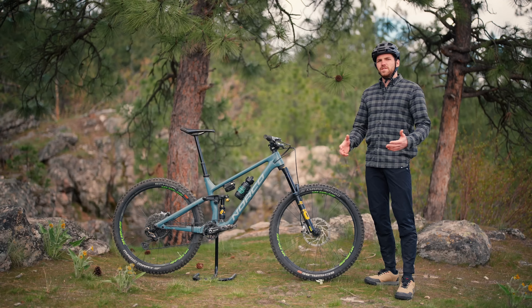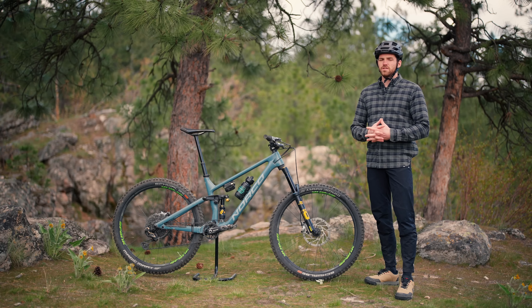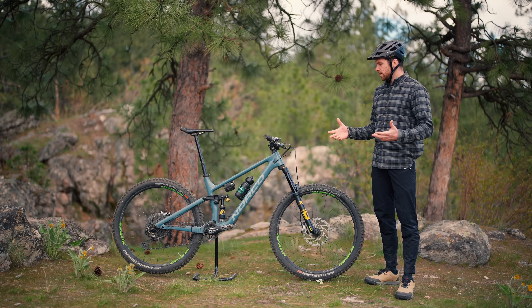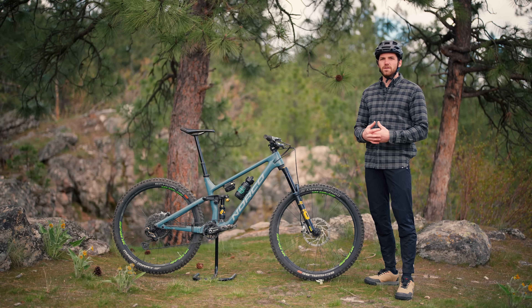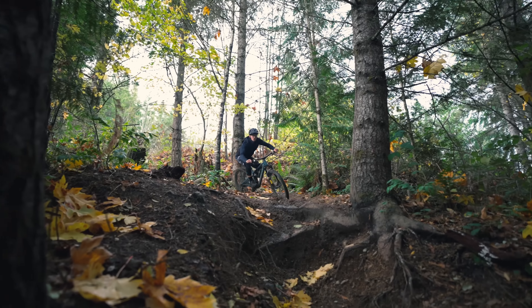What we're going to be doing today is covering a lot of the riding characteristics. I dove into a lot of the details on this fork and shock in the unboxing review. Really just want to get nitty-gritty on how this suspension changed the behavior of this bike compared to the DVO or the Fox suspension I had on it, and originally the Lyric that came on this bike — it's seen a lot of suspension parts.